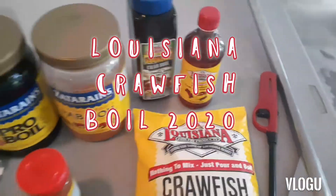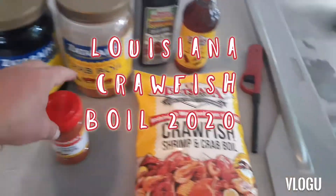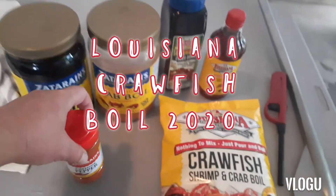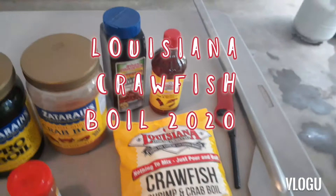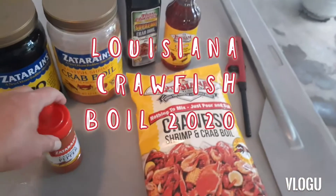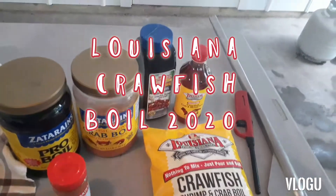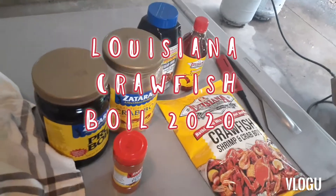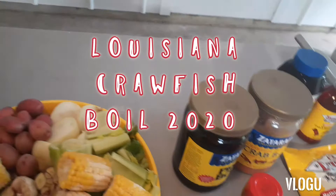Then we have your liquid boil right here — that's good for your soaking, but you're still gonna have to have your powder. And I always got some cayenne pepper on hand. Each one of these containers is gonna boil you a sack of crawfish. You can add extra — I got my cayenne pepper and a little bit of your liquid. That covers our seasoning, so we're gonna move on to the rest of the stuff you got to have for a Louisiana crawfish boil.